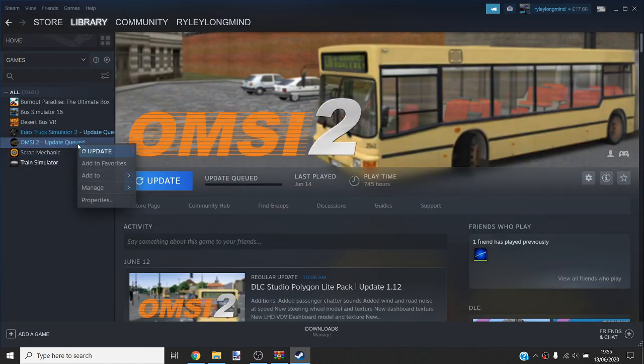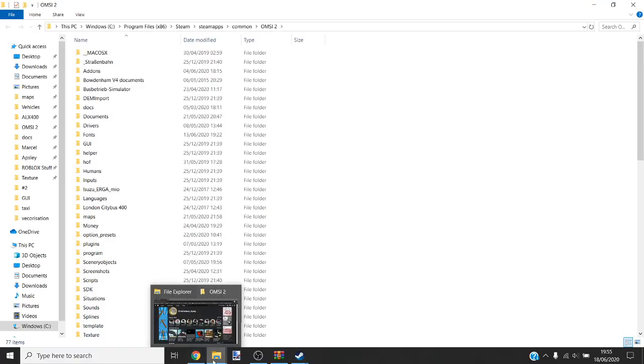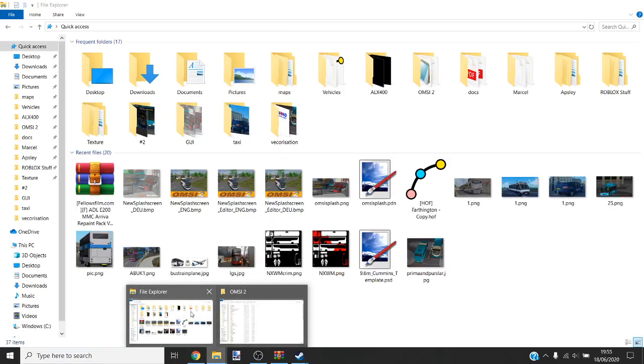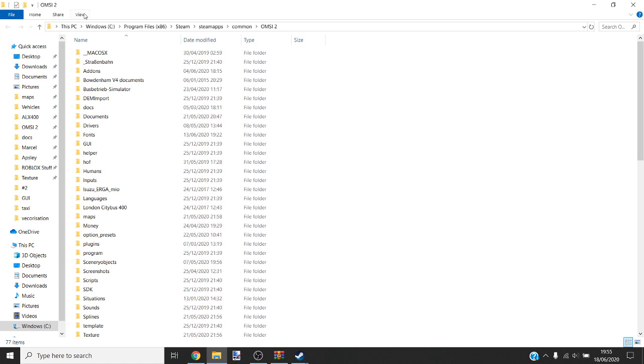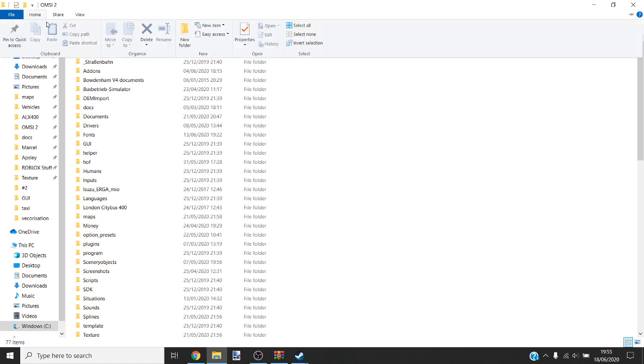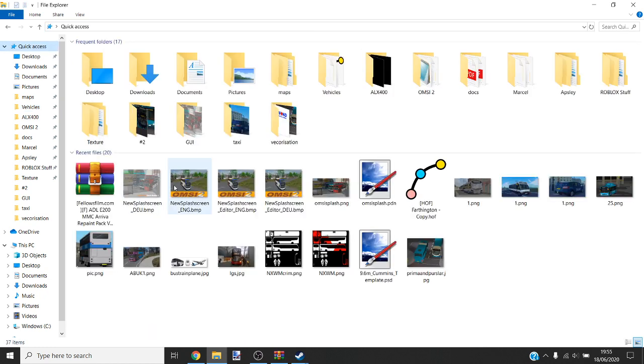Those updates, for god's sake. You go to Properties, Local Files, Browse Local Files. What I'll do is go to Home and pin the OMSI 2 folder, and then pin Vehicles as well, because of course I'm downloading a repaint.